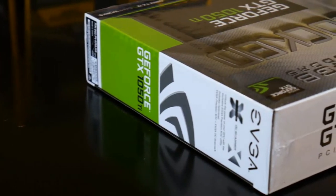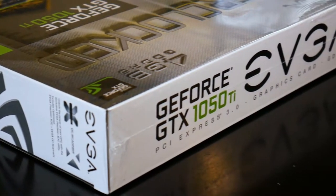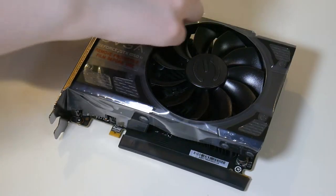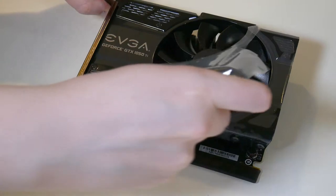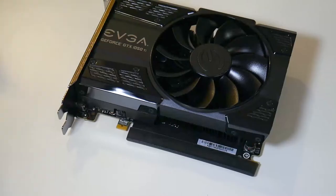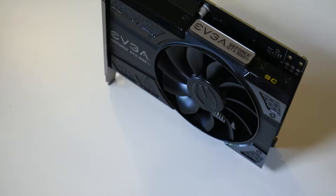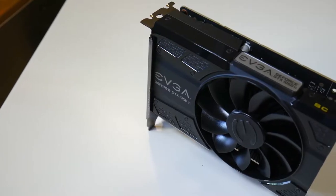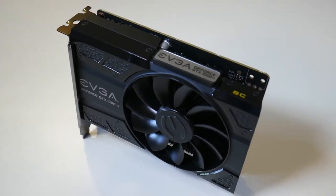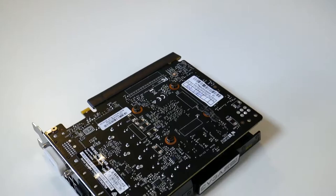For the graphics card we got an EVGA 1050 Ti superclocked. I went with the 1050 Ti — that was always the plan — because you're still getting decent performance without totally breaking the bank. One of the things I'm going to do on Linux is some gaming to show that you can still have a gaming PC and run Linux. It just so happened the 1050 Ti, out of pure luck with the whole crypto mining thing, was one of the few cards that wasn't affected because of the lower clock frequency.